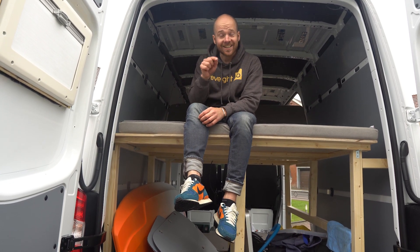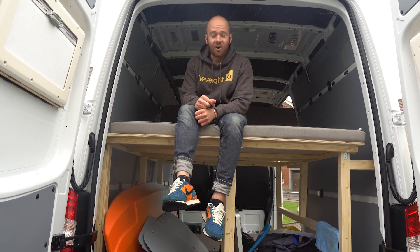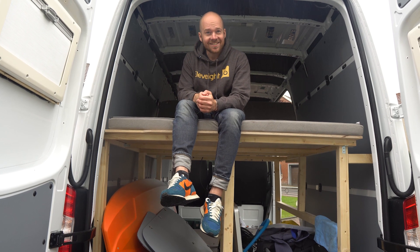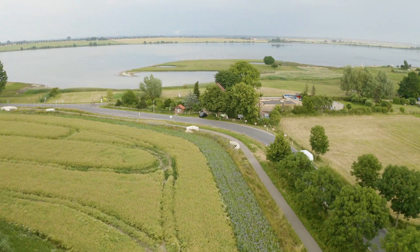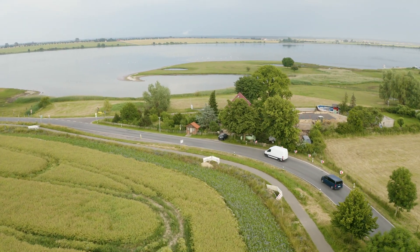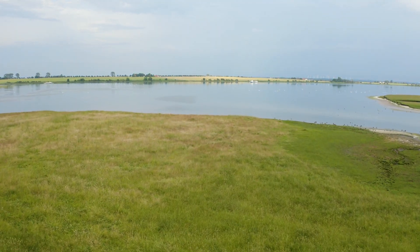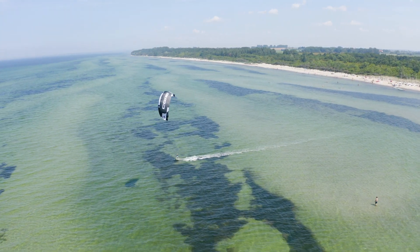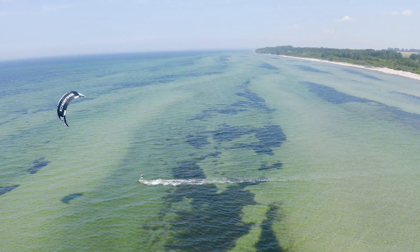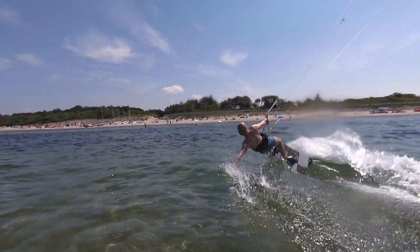Ich hoffe, euch hat das Video Spaß gemacht und euch dazu motiviert, euren Bus ebenfalls auszubauen. Ich würde mich freuen, wenn du den Kanal abonnierst — bis demnächst!